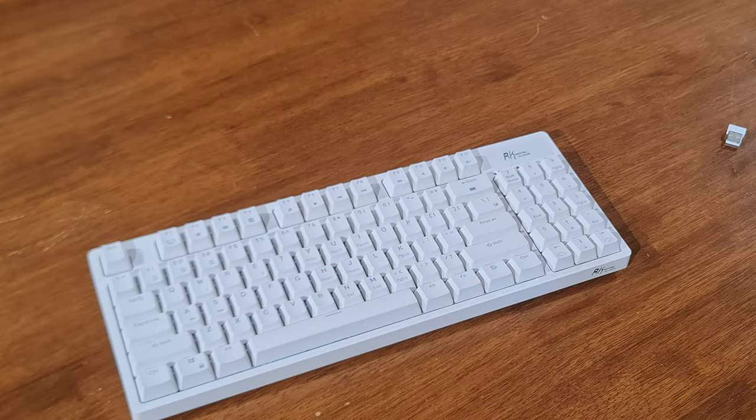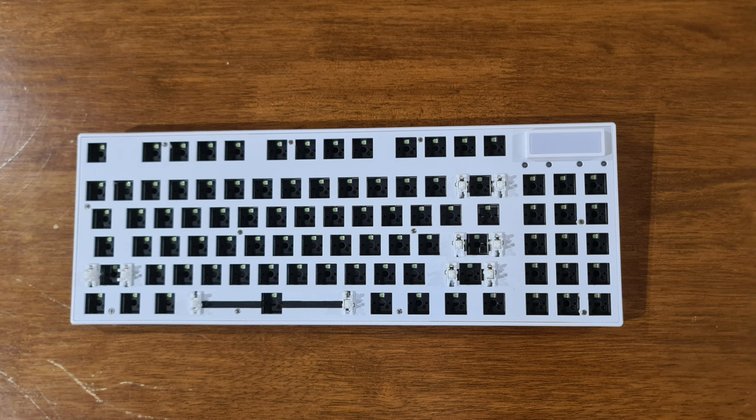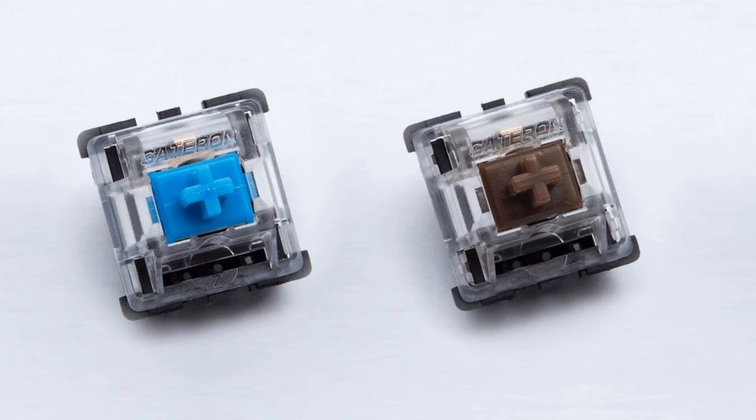Now onto the main selling point of the keyboard: it being hot swappable. Perfect if maybe you don't like the sound of their red switches, so you could change it to a blue switch or brown switch, which aren't from Royal Kludge.